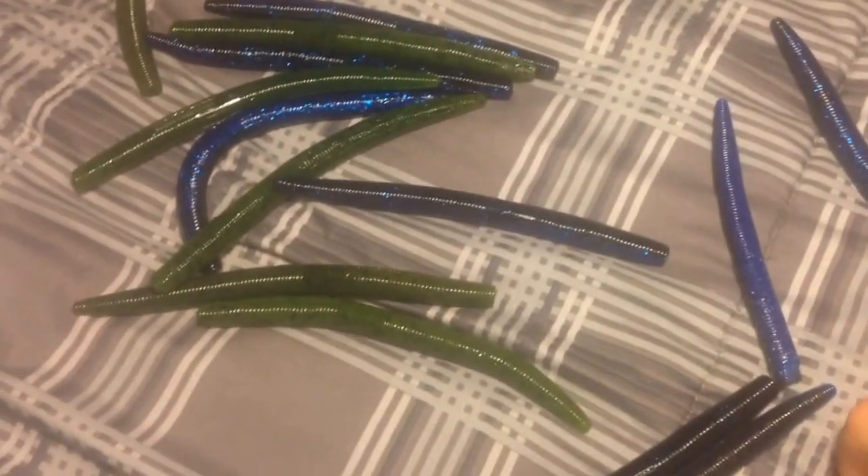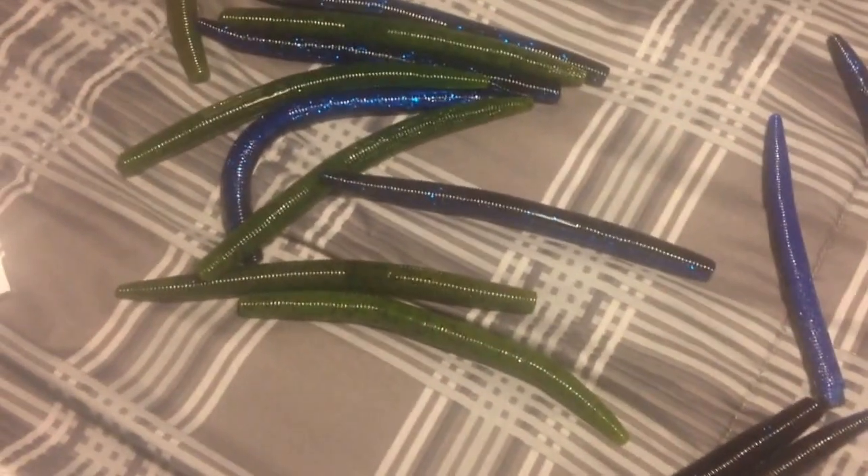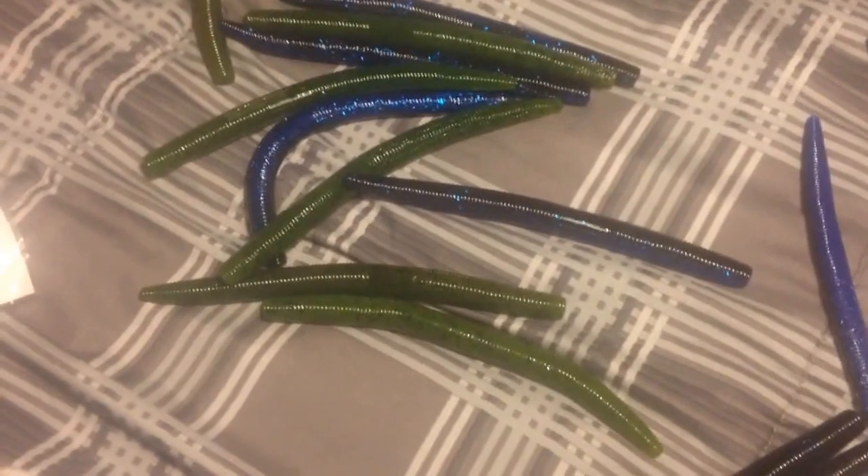Hey guys, what's going on? Great North Fishing Outdoors here, and today I'm going to be doing a Senko Showdown.